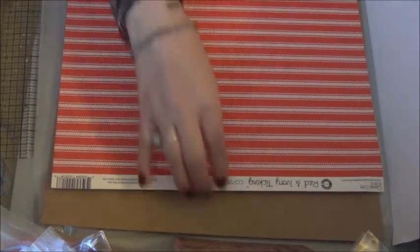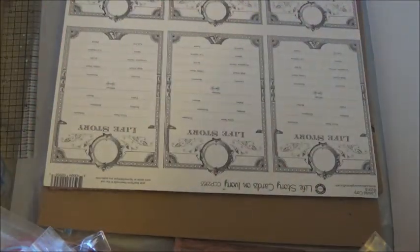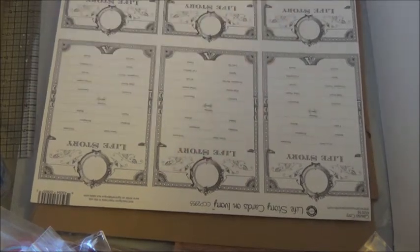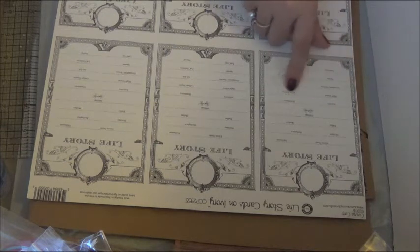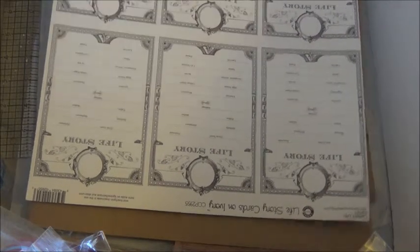Those are one-sided, and then there's this red and ivory tickling — almost like that fabric fringe I showed you, except it's paper — really cute. This one is called Life Story Cards on ivory, which would be nice for like a family tree type thing. It has fields for name, nickname, birthday, birthplace, father, mother, siblings, ancestry, hometown, high school, college degree, occupation, service, first job, spouse, number of children, last city — I really like that! And then there's a printed cardboard in French letters — oh, I love this, it's so pretty. And a big craft envelope, 12 by 12.